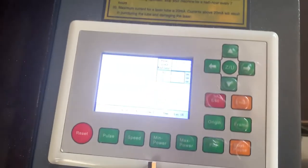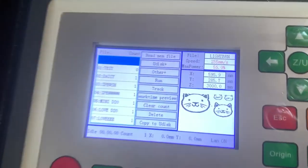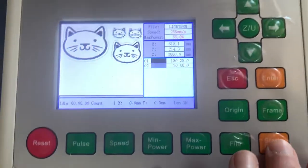Come over here to my Ruida controller and I can see where it says file. I'm going to click enter. Something I like doing is I also click frame just to make sure it's going to frame in the same area — and it is. So that looks good. Then I'm going to click start.